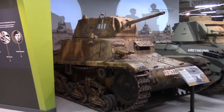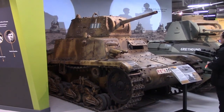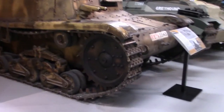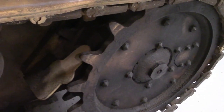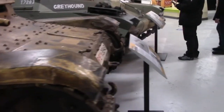Italian tanks in the Second World War were never particularly effective. This is an M14-41, which developed from the M13-40. Externally they are very similar. The easiest way to tell them apart is if you look just behind the wheel there, you can see a little piece of metal that's designed to scrape away any mud and stop it building up on the tracks.